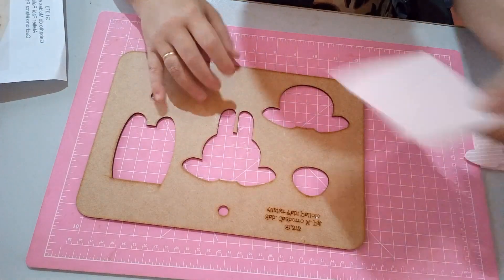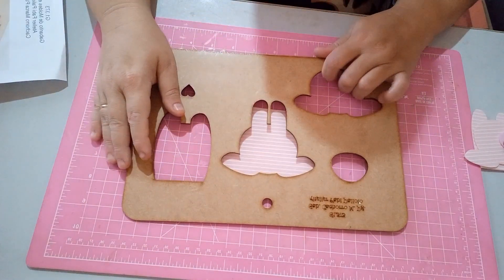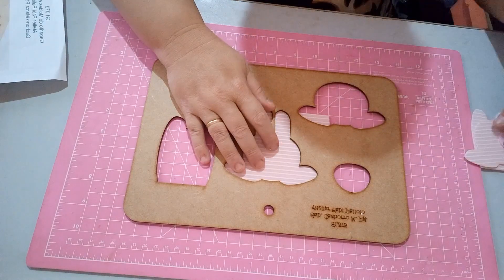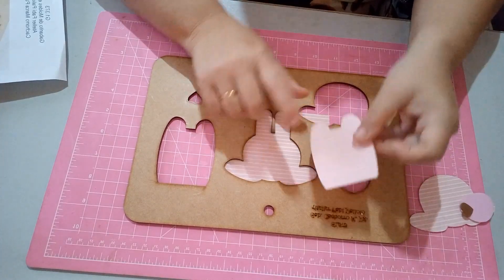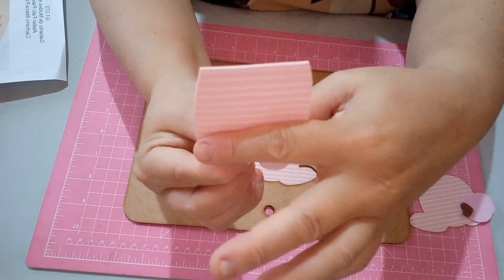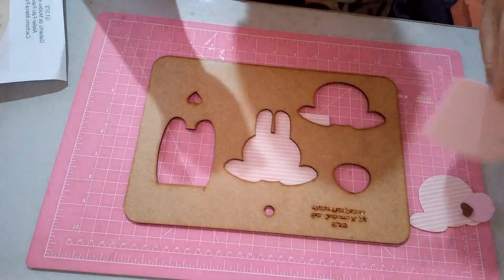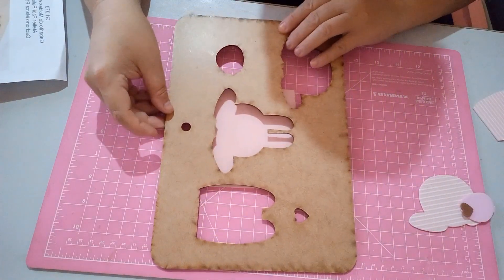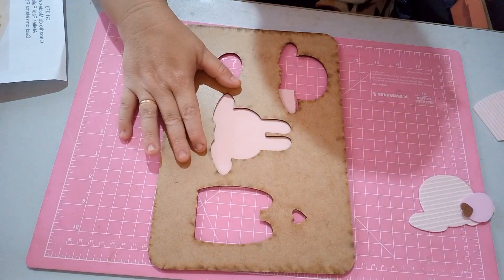Vou pegar o EVA. Gente, é importante ver isso aqui, porque vocês estão reparando: o EVA que eu estou utilizando é de listrinha. Então eu tenho que prestar atenção na forma que está a listrinha — na horizontal ou na vertical. Eu estou fazendo ela na horizontal. Então todas as partes têm que ser na horizontal. Vou virar o meu EVA e vou virar o meu gabarito para poder fazer o desenho.